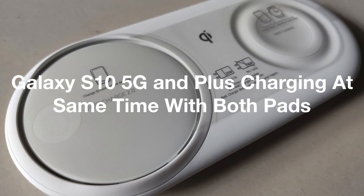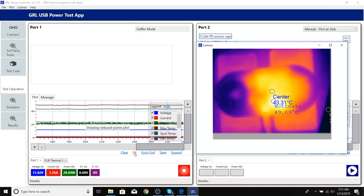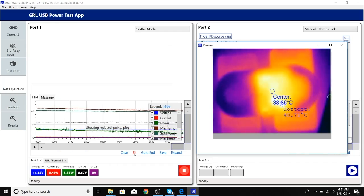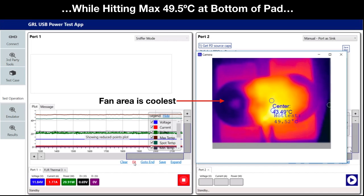Next, we experimented with charging both the Galaxy S10 5G and S10 Plus at the same time with both phones off, using the same test setup. Here we can see that the dual pad pulls 23.5 watts from the AFC charger, matching our previous tests where the dual pad pulled 13 watts for the FastCharge 2.0 pad alone and 10.5 watts for the FastCharge pad alone. However, the bottom of the dual pad becomes very hot when charging both phones simultaneously, reaching a max of 49.5 degrees Celsius.